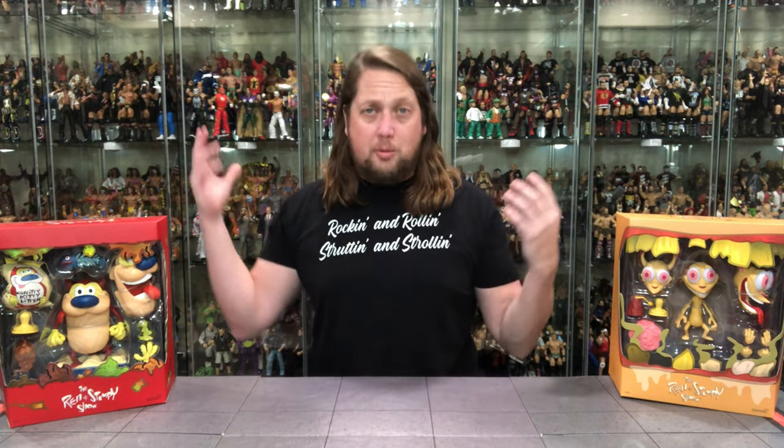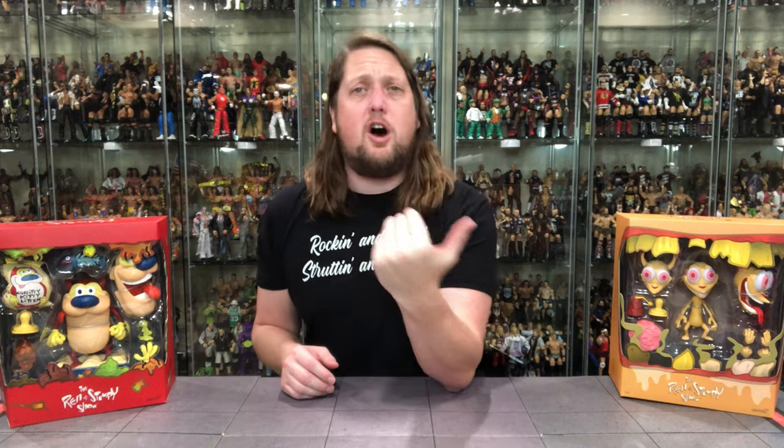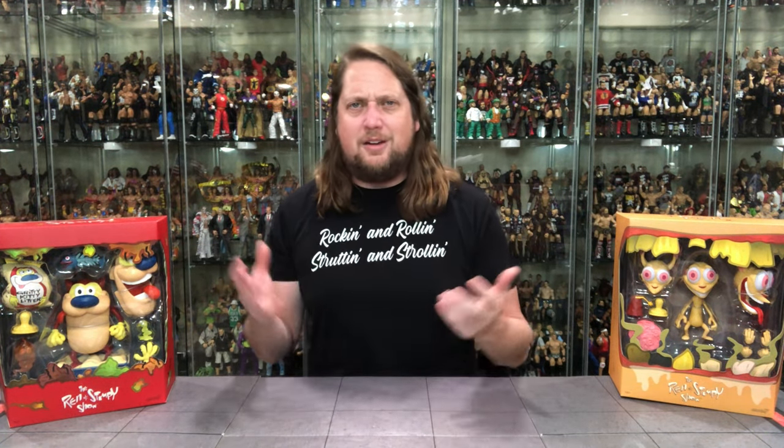This is a little bit off the beaten path of the normal action figures we talk about on the channel, but if you were a kid like me growing up in the 90s, you were all about that first generation of Nicktoons. You loved yourself some Rugrats, some Doug — funny guy, not really — but a lot of people did love Ren and Stimpy, and that was always my favorite. Ren and Stimpy, Beavis and Butt-Head around that time, being about 11 years old.